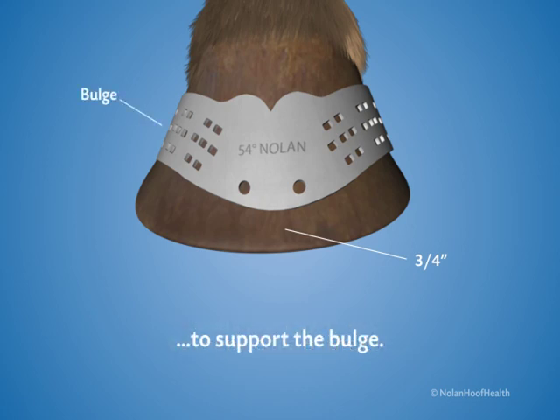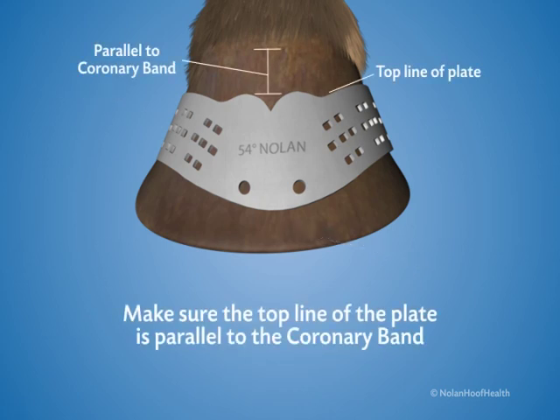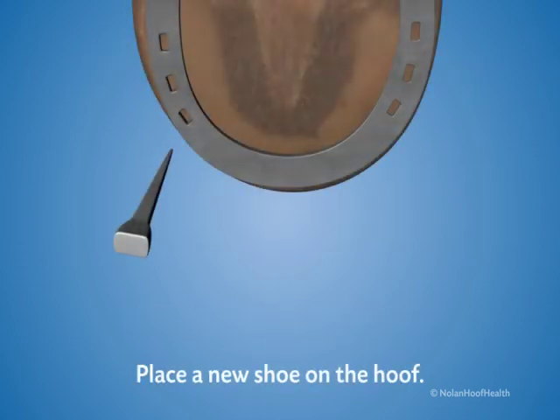Place the plate three-quarter inch above the ground edge of the toe to support the bulge. Make sure the top line of the plate is relatively parallel to the coronary band. Place a new shoe on the hoof.